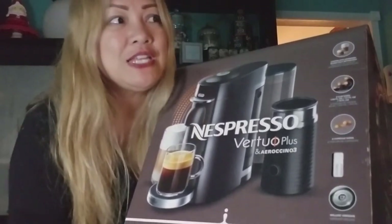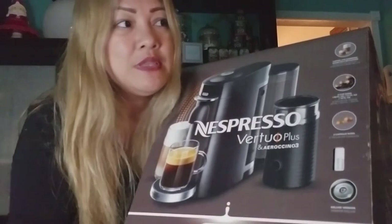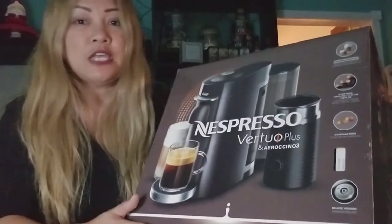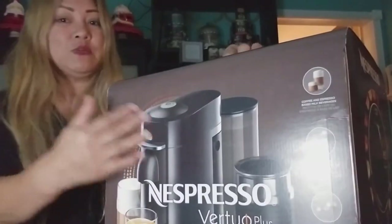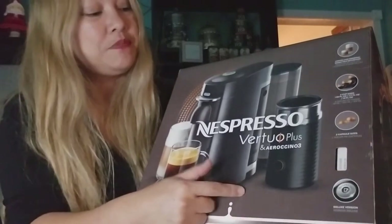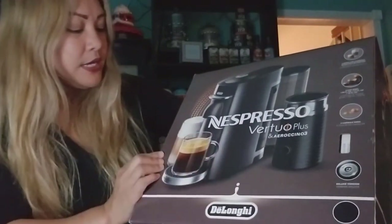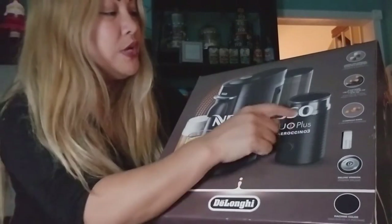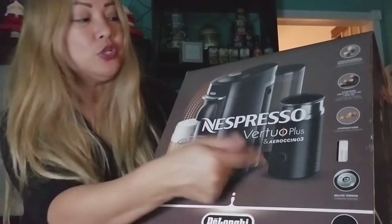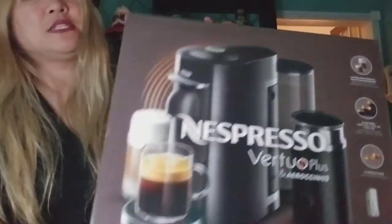This is priced at $269. So if you're in the market for a Nespresso coffee machine, this is how much you're going to pay for it. I really like this one because it has the milk frother included, so now I don't have to buy a milk frother separately. Some models don't have a milk frother, so you're going to have to look and make sure that's what you want included.